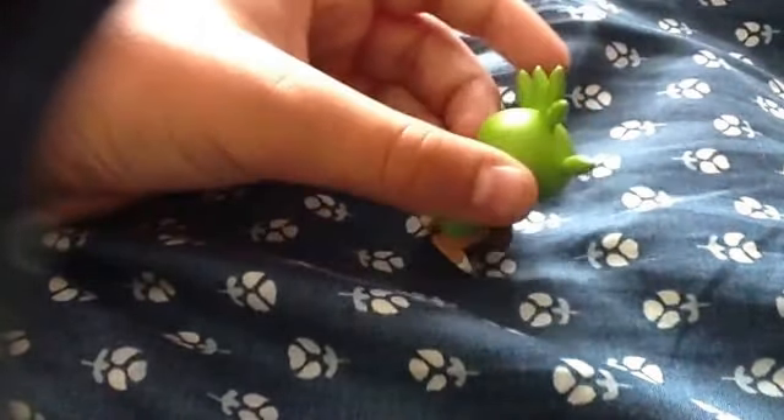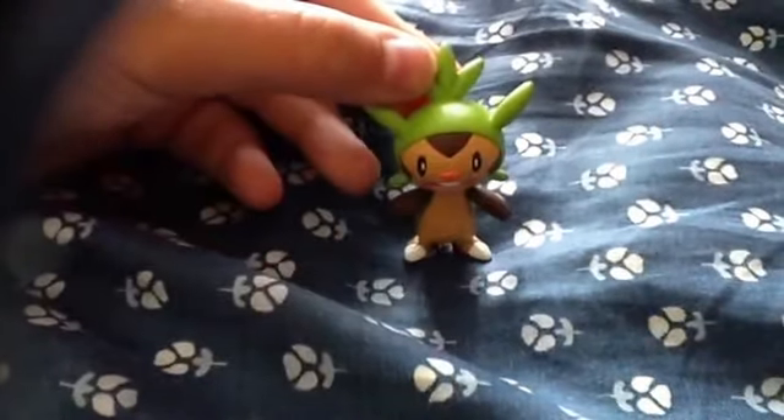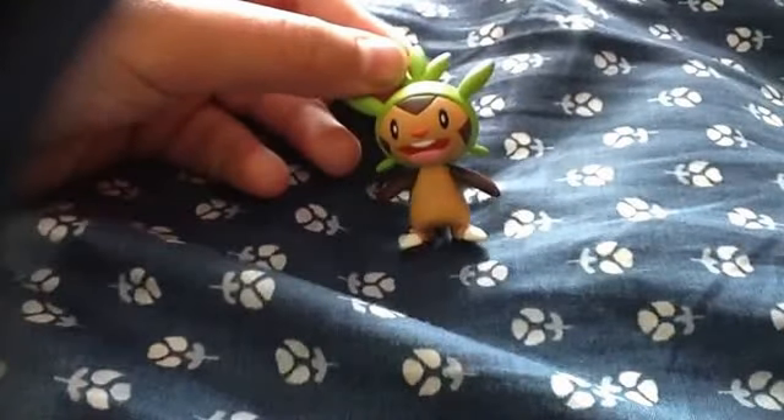I forgot how much, but let's get started with the toy review. So he has like some green stuff on the top. My first thought was a hat when I first started Pokemon, but then I realized that it was actually part of his body. To me, Chespin is my favorite Pokemon — I just really like him a lot.